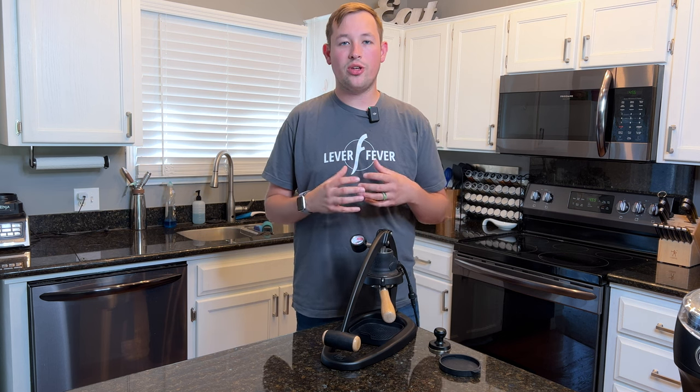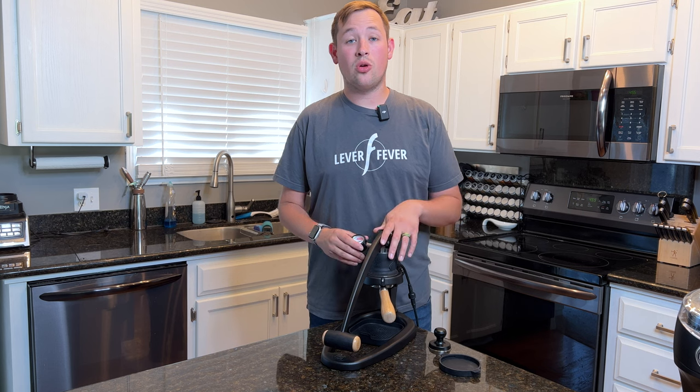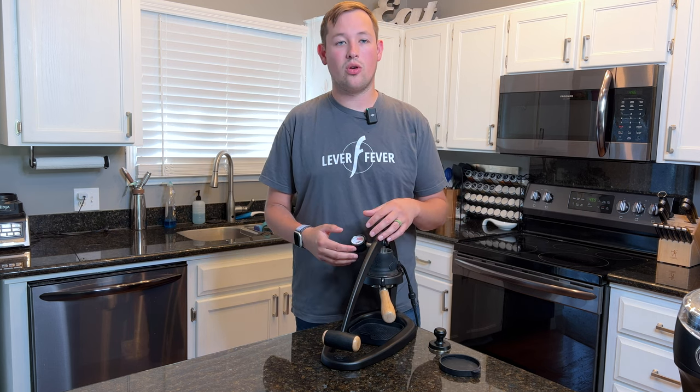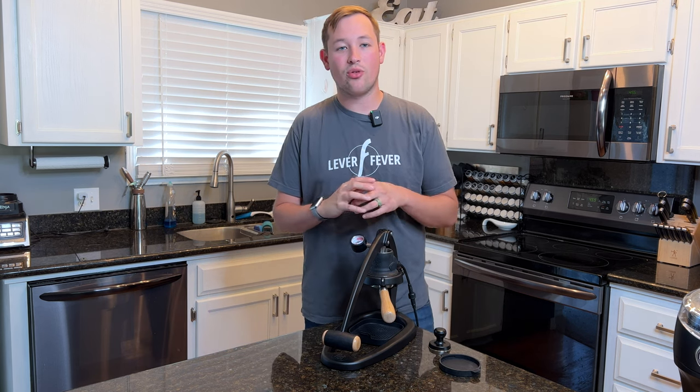Today we are going to be doing my one year review of the Flair 58, and we're also going to go over why I decided to sell it and why I decided to go away from Flair. But before we do that, I just want to say welcome to Cabine's Coffee Corner.